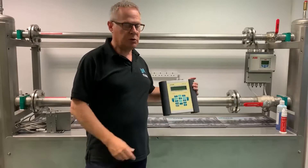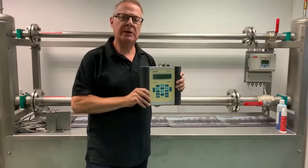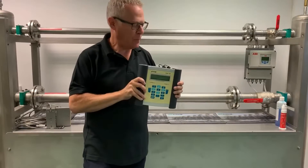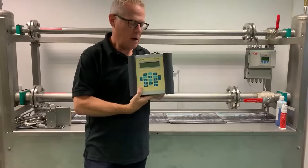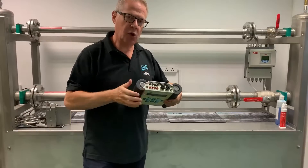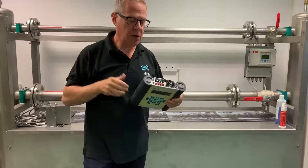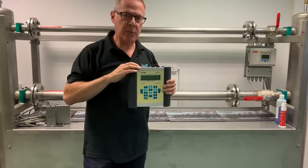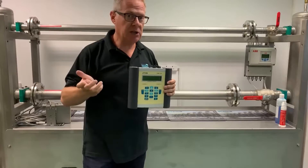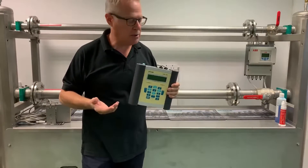I'm Andy Hammond and today I want to talk to you about the F601 Flexim Portable Flow Meter for measuring all the flows around your process plant. The F601 also comes with optional temperature inputs. If we put a temperature sensor on the inlet supply and one on the return, then between flow and temperature we can actually measure energy — great for using around your chillers, in your data centers, or heat exchangers in your manufacturing plant.